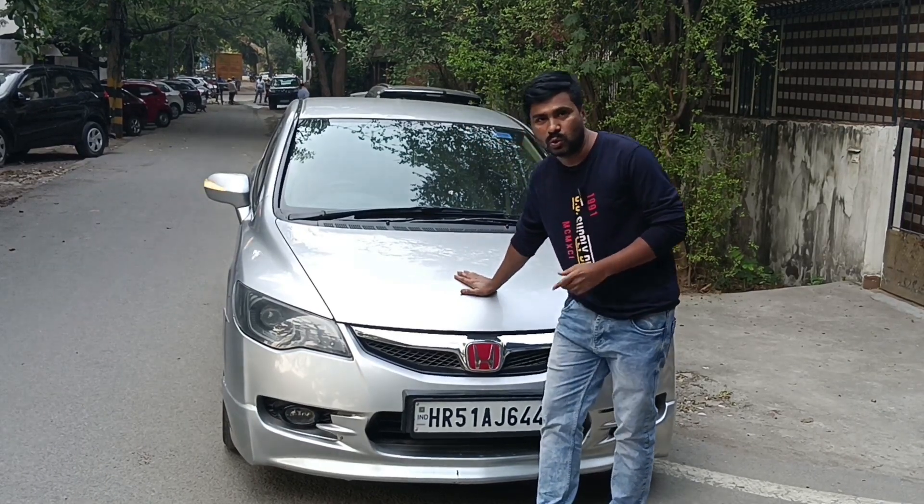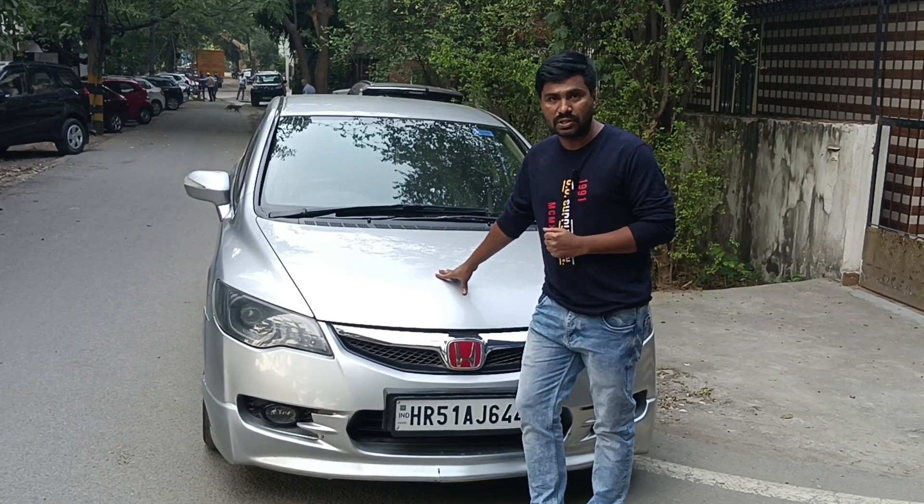Hi friends, very good morning and welcome to Dhamaqa Motorsports. Dhamaqa is a Honda Civic Rude 2010 model. It has a 1.8 engine.